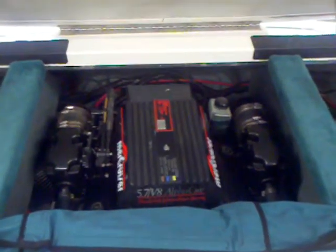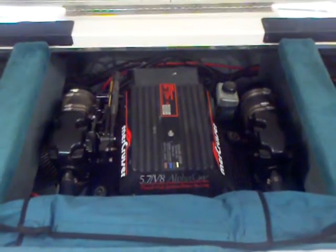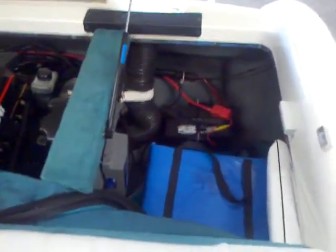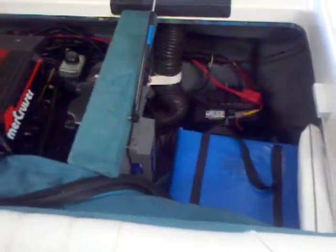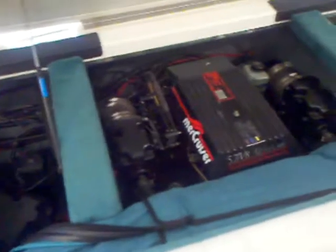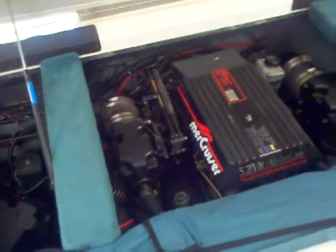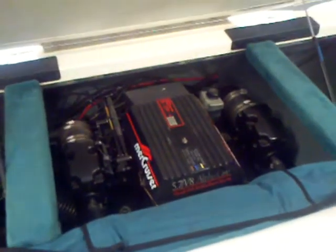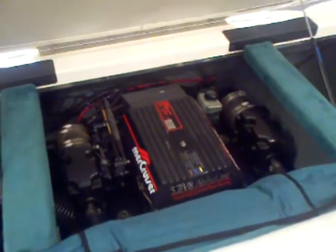Here we are looking at the engine compartment. You can see the 5.7 V8 Mercruiser with the alpha drive on it. He has added dual batteries as well as a trickle charger for the battery that you can just plug right in. More storage in the back. You can see the second battery right there on the other side to keep that weight distribution even. Looking at the compartment, everything looks very clean. The way it started up and the way it ran for me on the way back — very, very reliable boat.